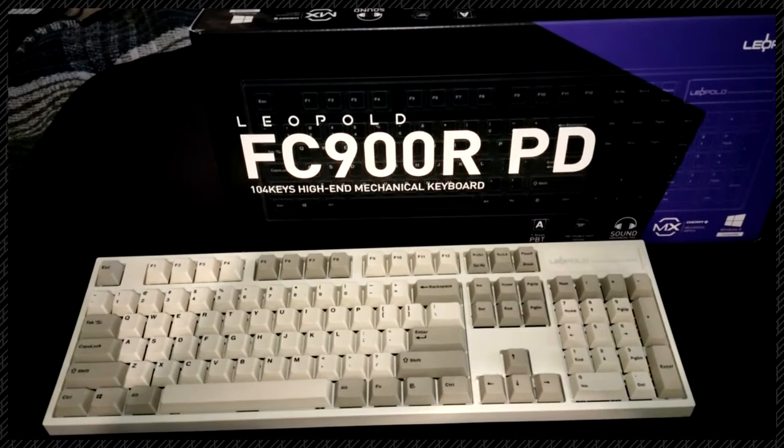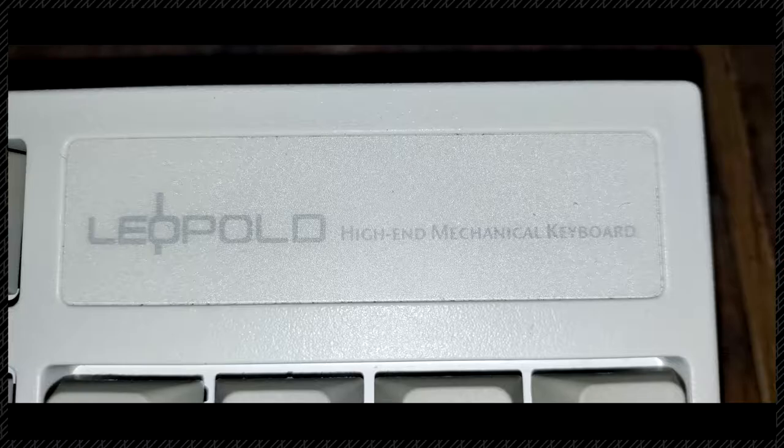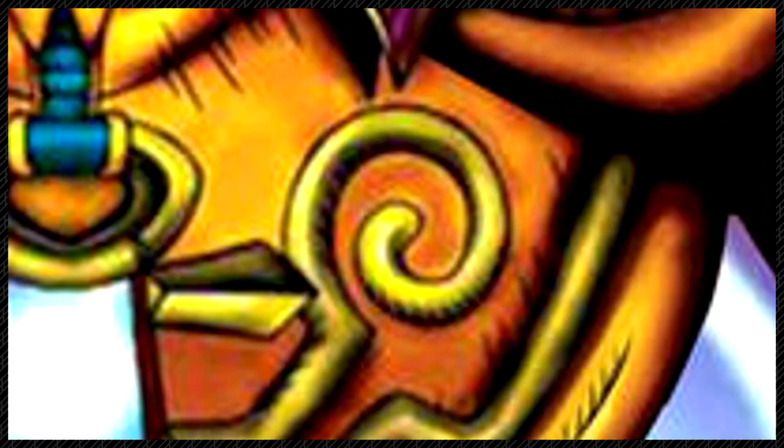Hey guys, I want to talk to you about my new favorite thing. This is the Leopold FC900R PD Mechanical Keyboard. Leopold — this was a gift from my friend who goes by Exodia's Left Nipple.